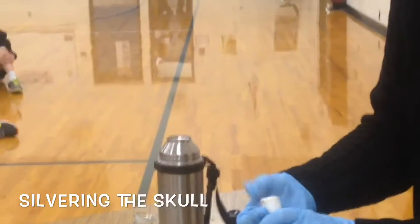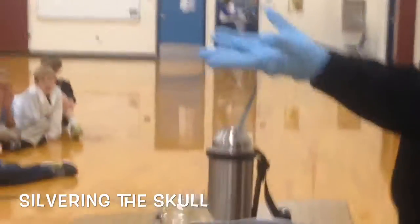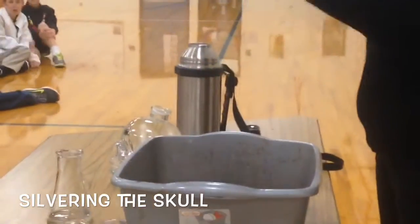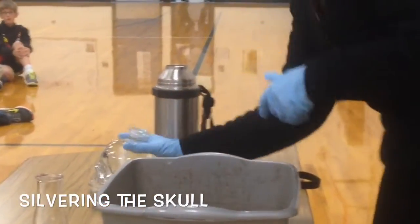Happy Halloween! So that's the reagent that we just mixed up. I have to mix it fresh because if I did it ahead of time and let it set and start evaporating, it gets highly explosive. That's why I don't give out the recipe either. I mean highly explosive.